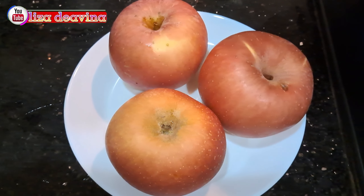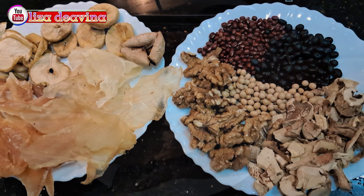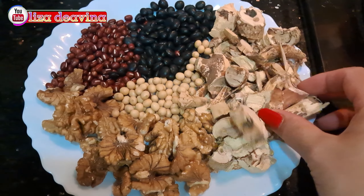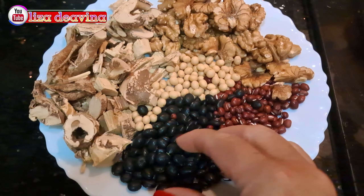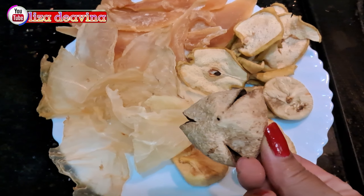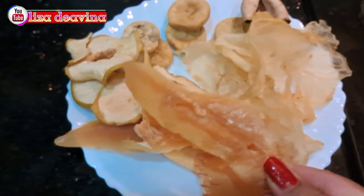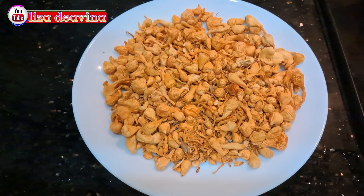Kita siapkan bahannya: tiga buah apel, satu ekor ayam hitam. Kita siapkan bahan lainnya, rempah-rempah Cina: kedelai kuning, habdu, M.C., modu, kacang merah, kedelai hitam, kulit jeruk kering, buah tin kering, buah pir kering, honglobin, fis mau atau fakau, jongjova.